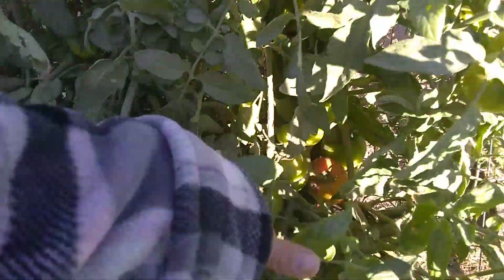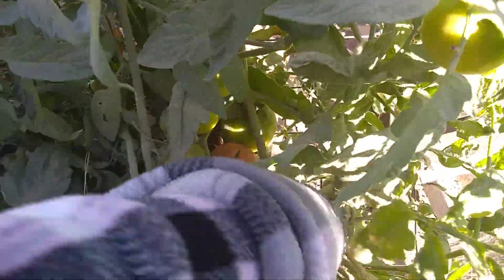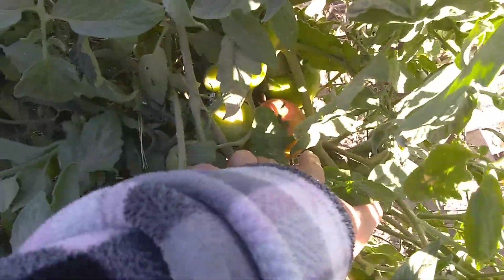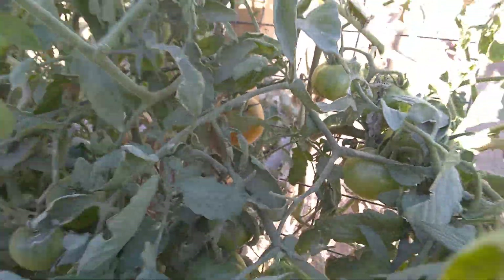And if I move stuff deep inside, there's of course a lot more. But a few of them — I'm afraid to move the plant any which way because I don't want to break the vine. But it looks like that one's just about ready down there. There's one there that's just about ready. There's a few of them that are just about ready, you guys.